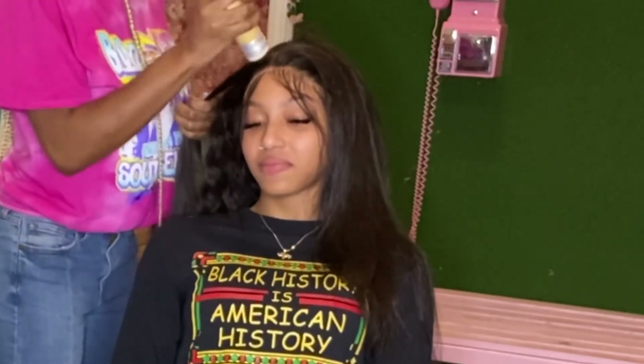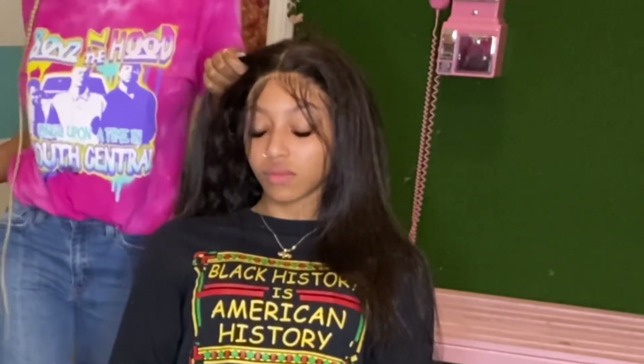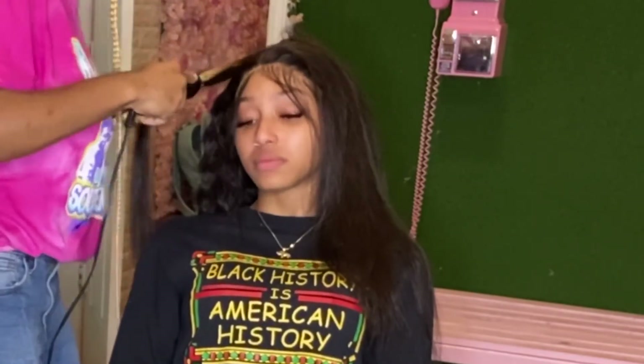To provide my client with that super flat lay, I just apply my She's Bombs wax stick on her hair before I actually start hot combing her hair. As I hot comb, I just blow the hot comb so that it's not super super hot on her head.